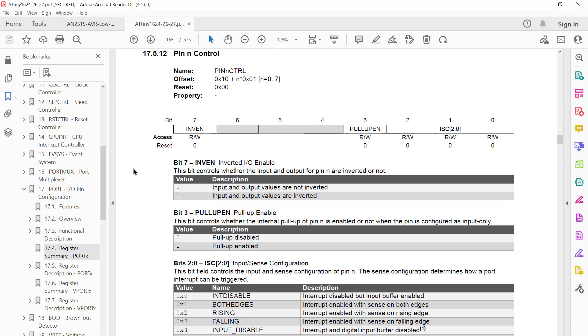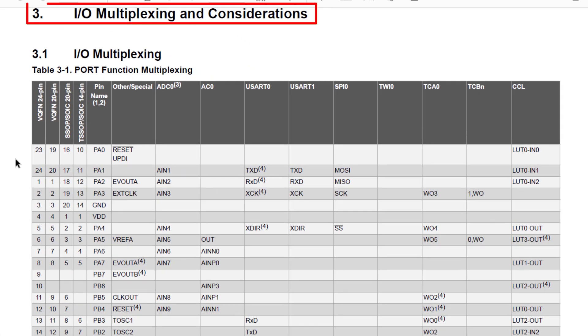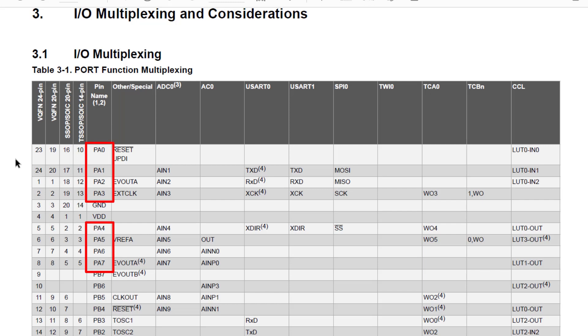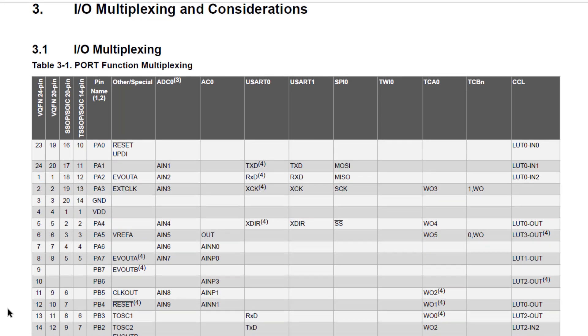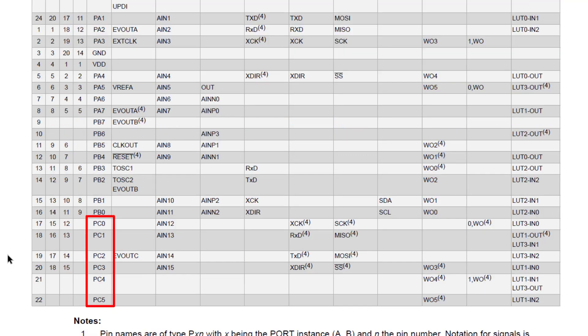Let's jump back to the datasheet to find out. Section 3, IO Multiplexing and Considerations. We can see the fifth column in the table has the pin names. So port A has pins 0 to 7. Port B has pins 0 to 7. Then port C has pins 0 to 5.